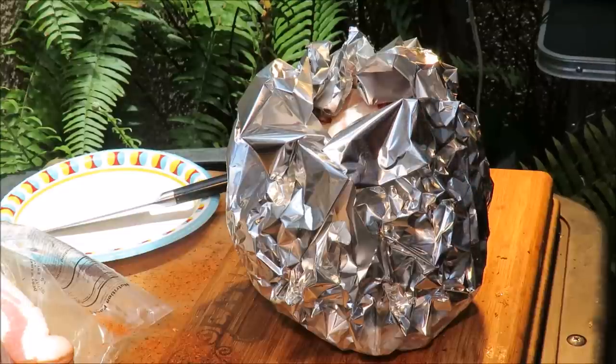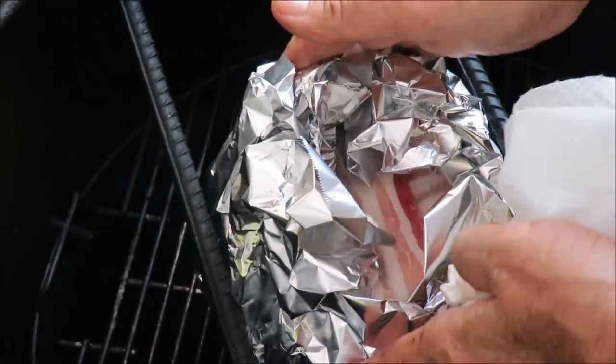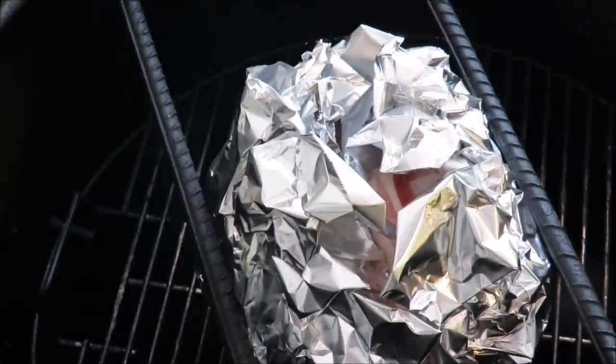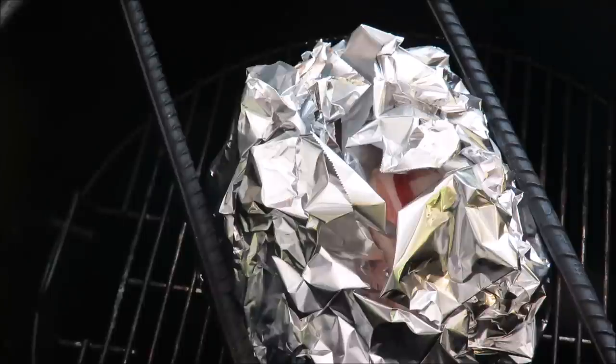I'm going to get that on the pit barrel and show you what it looks like. It's got to smoke for about two and a half hours. The cabbage is on the pit barrel - it's got the beer in there, the vegetarian strips on top, packed with Green Bastard rub, garlic, and butter. We've got some applewood in the pit making smoke. Meanwhile, while we wait for that to cook, I think we should have a beer!